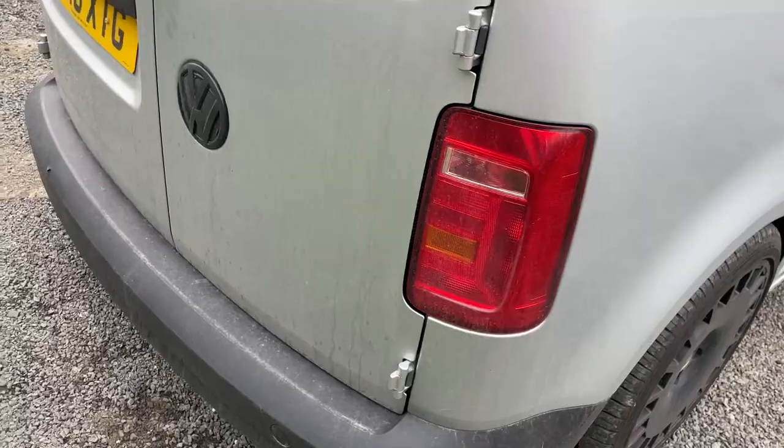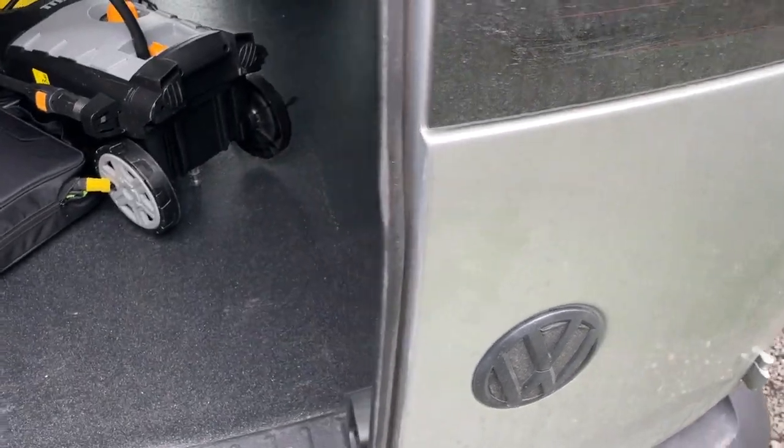Hey guys, so as you can see it's been about a week and a half since we last did a video and the van is filthy already. I thought it would be a good way to film a video on how I wash the van. There are loads of different products out there and honestly I was buying bits and pieces here and there. I think I've got quite a good routine going — it's nice and easy, doesn't take very long, and it's quite efficient. It's going to look like it's sponsored but it's not, I literally just bought a deal of products so it's all kind of the same brand.